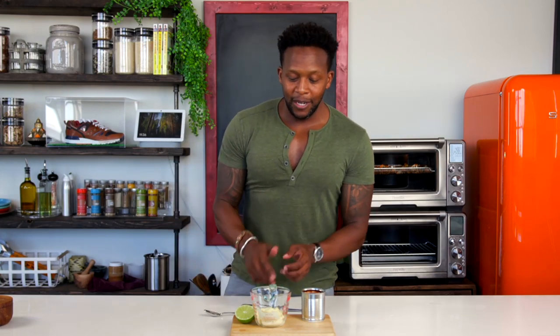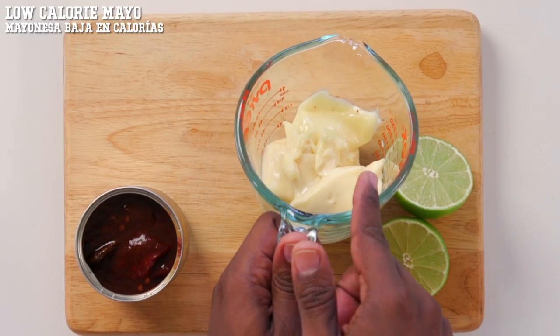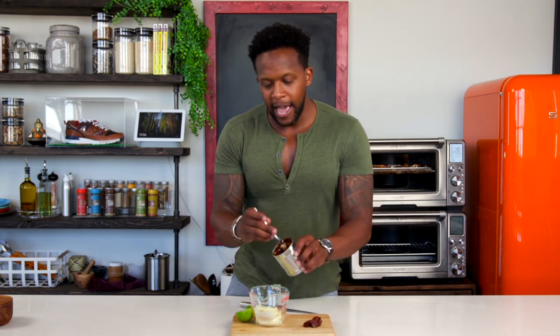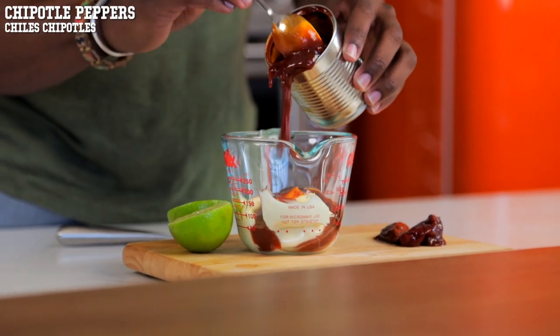So while the cauliflower finishes in the oven, we're going to make a quick dipping sauce. You're going to mix together some low-calorie mayo and some chipotle peppers in adobo. What we're going to do is take out some of the peppers and then add in a lot of the sauce.